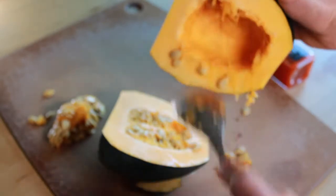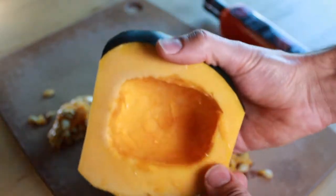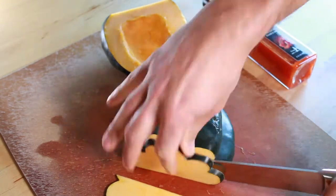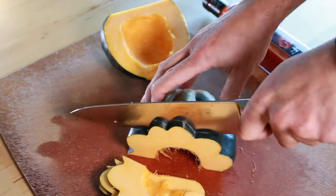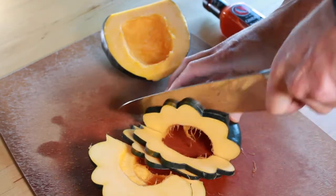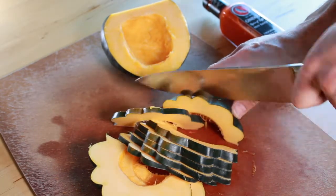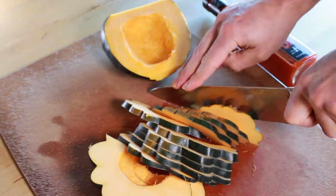The insides actually came out pretty easily — I was kind of surprised how easy those came out just with a spoon. Once you get them nice and cleaned out, start slicing them into about a quarter inch thick slices. I like to keep them somewhat thin because after baking they'll reduce and crisp up nicely, so you get kind of an acorn squash chip — a garlic parmesan acorn squash chip, which is the most delicious of all acorn squash chips.